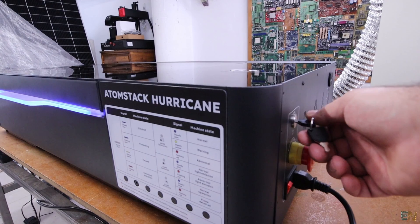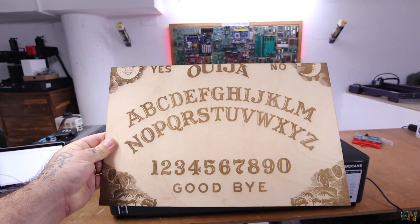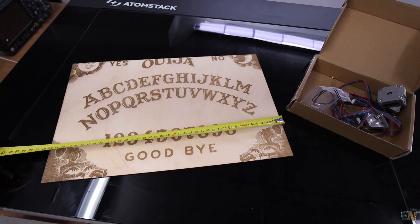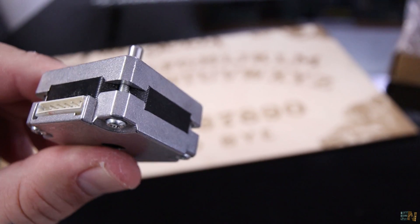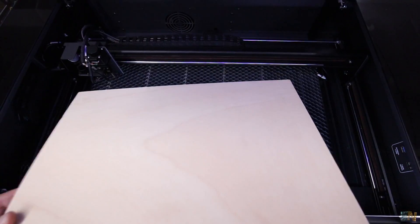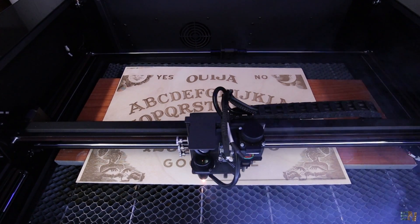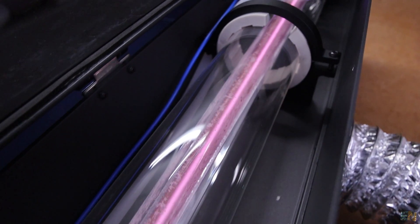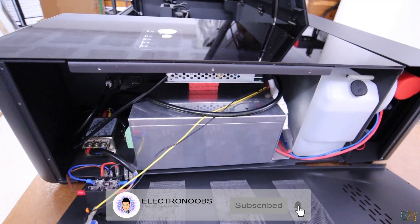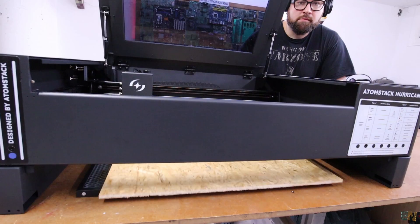This is the Atomstack Hurricane. I have a few projects that require engraving and cutting big pieces of wood or acrylic, as for example the project of the automatic wicker board. Stay tuned for that. The entire enclosure will be made out of wood and I also need to engrave on it — it's time for a bigger laser engraver, and that's where Atomstack enters. Let me show you what you can do with the CO2 machine, compare it with the diode laser, and show you everything about this beautiful machine.